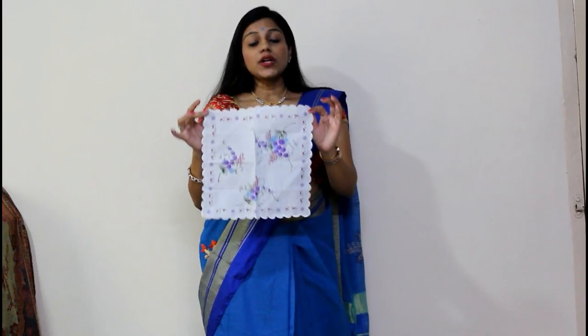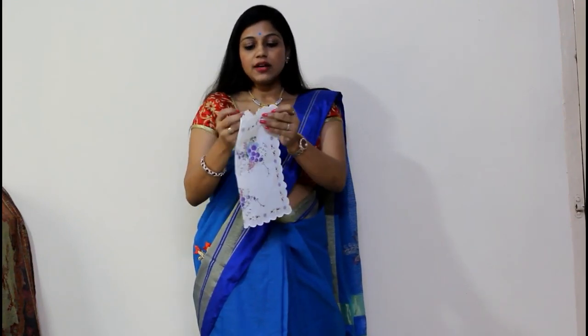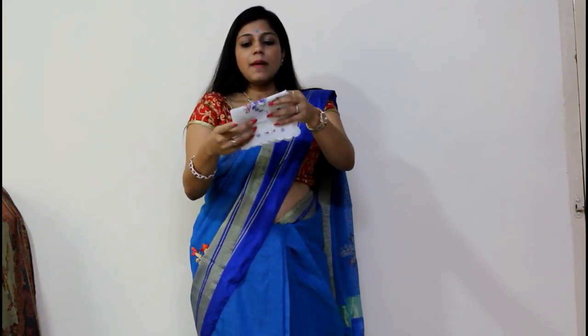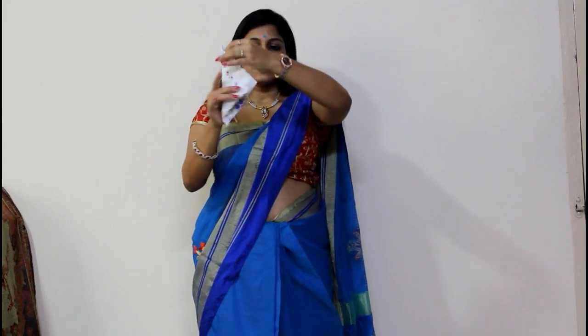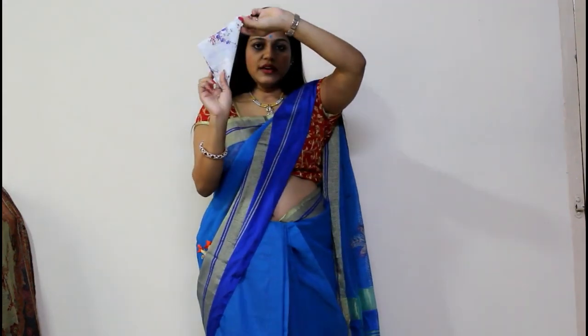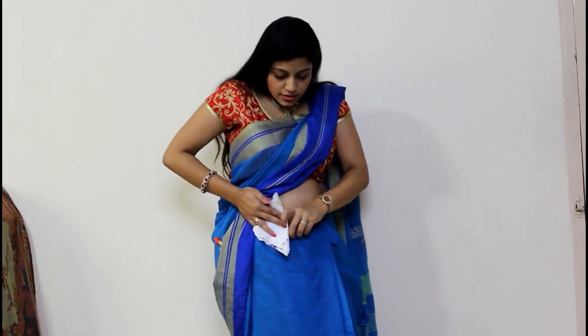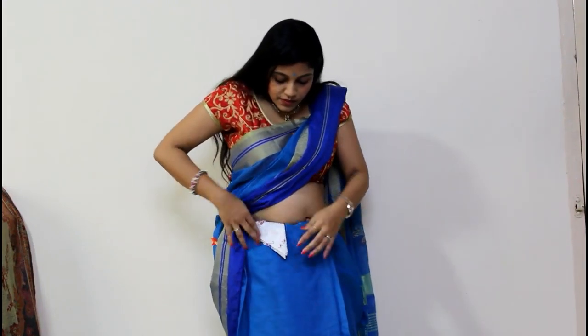Here I have taken a cotton ladies rommal. For our first fold, you can fold it as well. I have half-folded it, made it another half, and now you will make it another half and make it a V. Then you will put it on the right side.